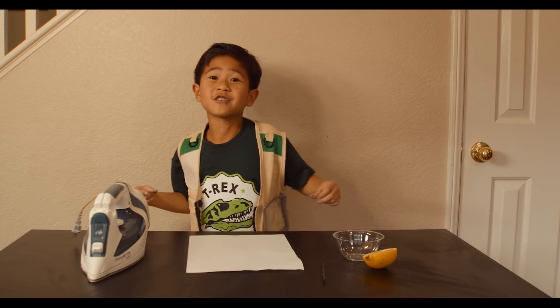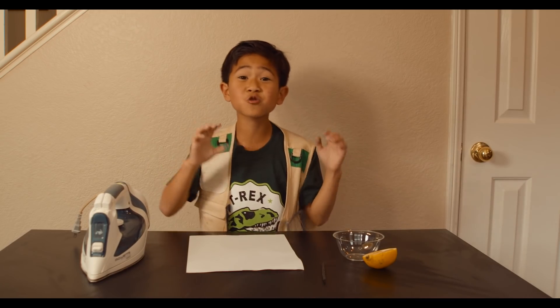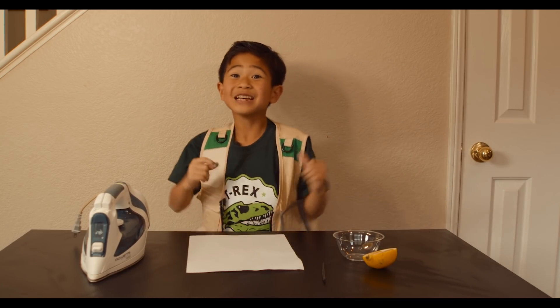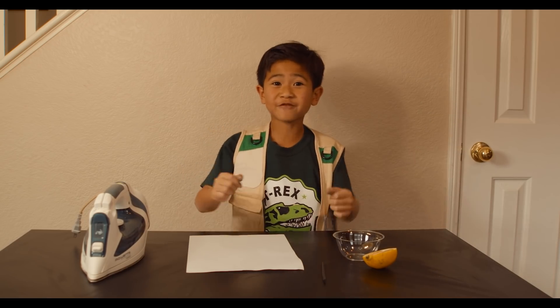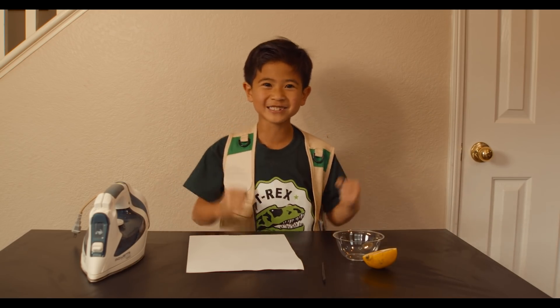Hey everyone, Park Ranger Asher here! Today I'm gonna show you some cool science experiments. It'll all help us to be better park rangers, because park rangers have to be smart and ready with ideas.